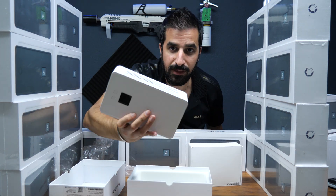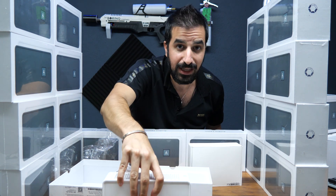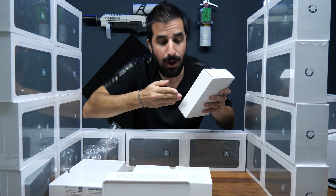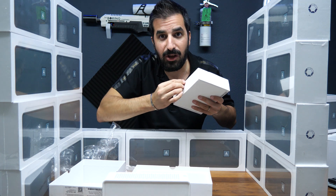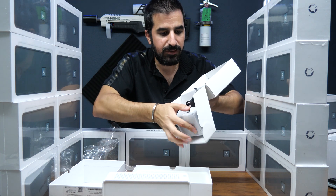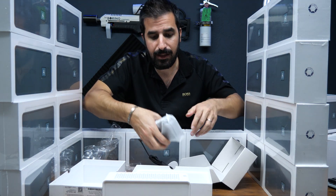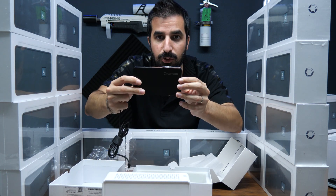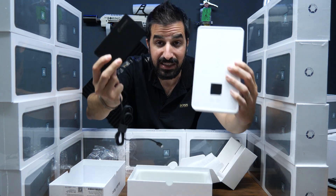This is all it comes with — the Avalon Nano 3 box — but we at Bitcoin Merch also add a USB Type-C power supply so you can run it right away and have everything you need. It has a USB Type-C connector, which means you can use any USB Type-C charger, but this one is specifically made by Canaan to support this Avalon miner so you can get the best performance.